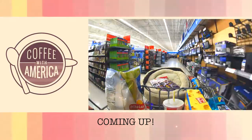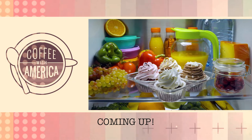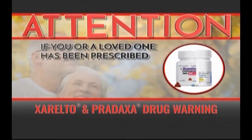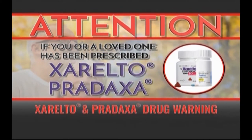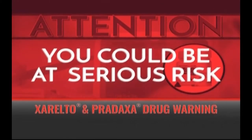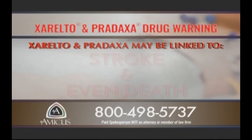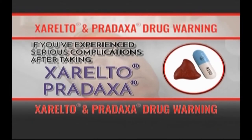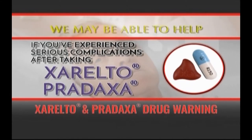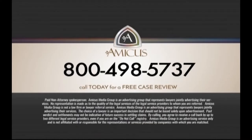Coming up, we'll take a look at some of the brands consumers say they trust the most. There's so much more ahead on Coffee with America. Stay with us. If you or a loved one is one of the millions of Americans prescribed the blood thinner medications Xarelto or Pradaxa, listen closely — you could be at serious risk. Xarelto and Pradaxa may be linked to significant internal bleeding, stroke, and even death. If you've experienced serious complications, call Amicus now at 800-498-5737.